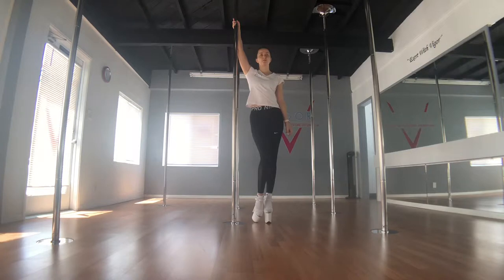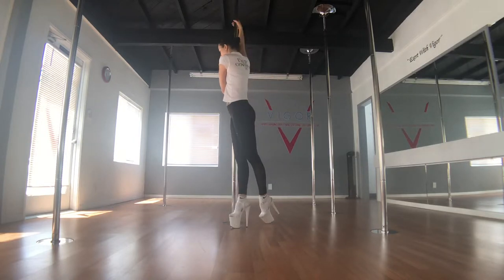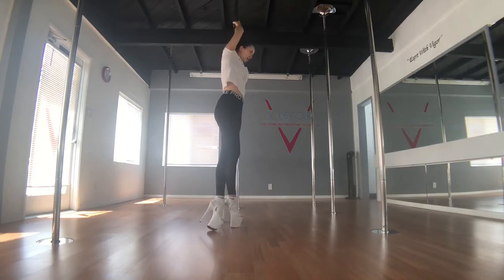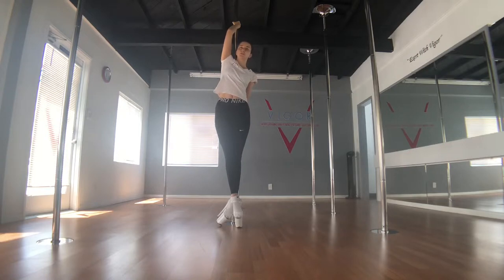We start with the pirouette where my outside hand is facing the audience, thumb down, behind the pole and low. Inside foot steps in front of the pole. I pirouette under my armpit, letting the back foot drag and create a little mermaid tail shape with my feet. My top hand then switches to twisted grip.